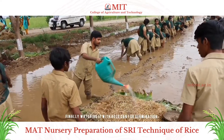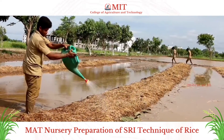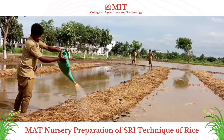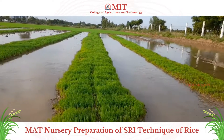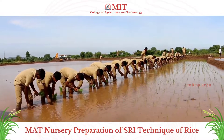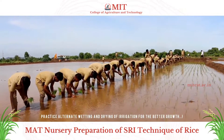Finally, water it with a rose can for germination. After germination, transplant the seedlings at the 2-leaf stage, which is 8 to 12 days old. Square planting with a single seedling per hill is mandatory. Practice alternate wetting and drying of irrigation for better growth.